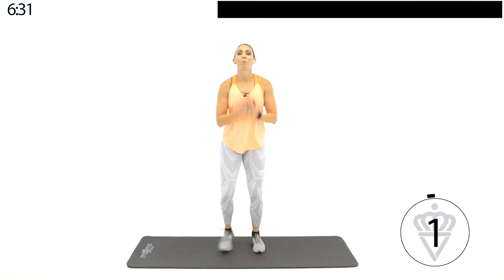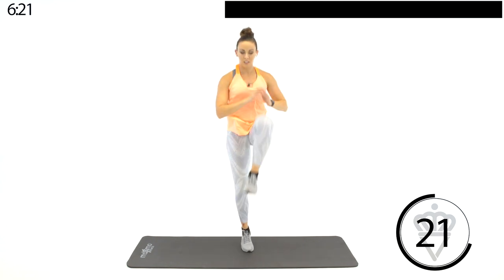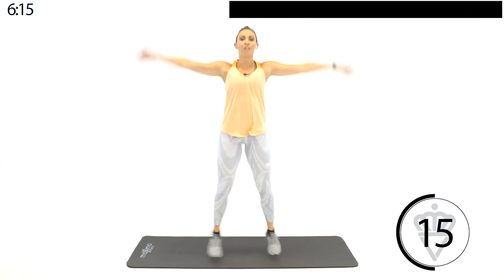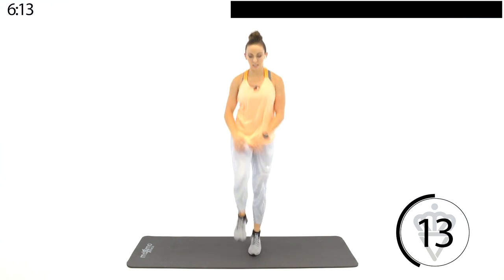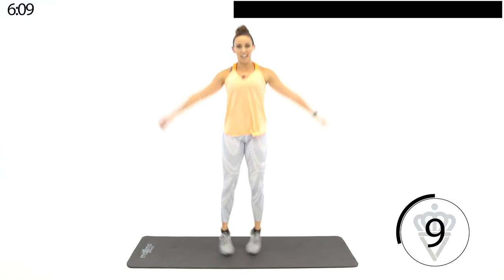We're going jumping jacks — knee tuck, jumping jack, knee tuck. Once you get the rhythm, speed it up. This is your workout, you make it what you want. It would be easy to take it easy — that's not what you're here for today, and not what I'm going to let you do.